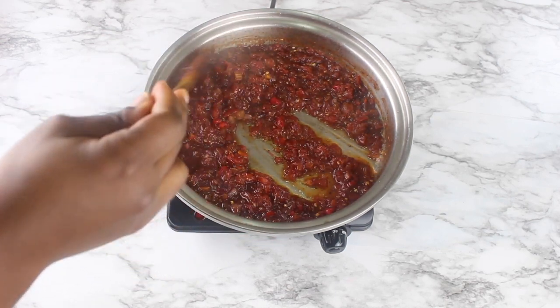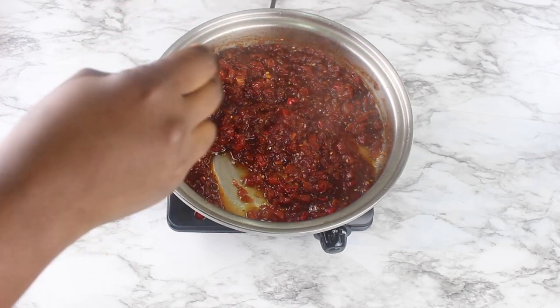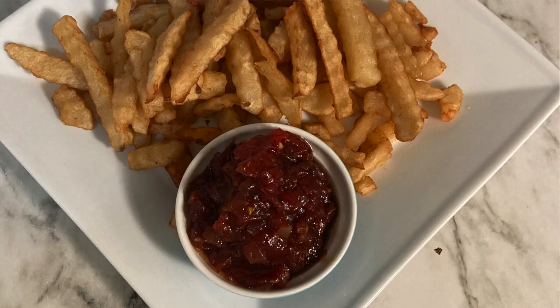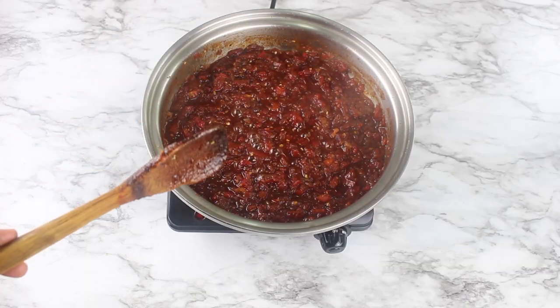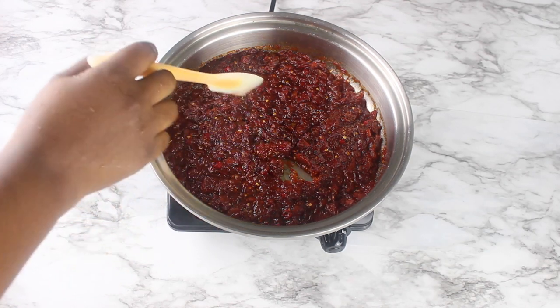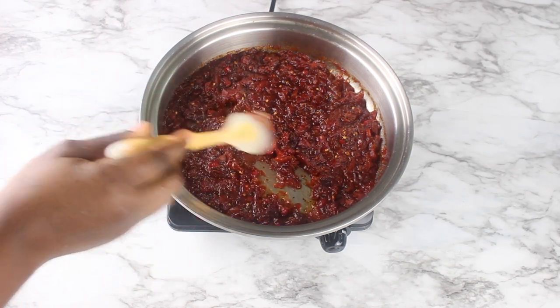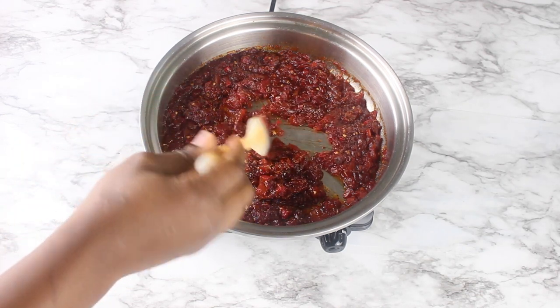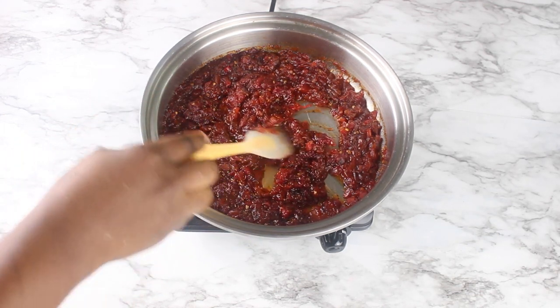The tomato jam is really, really good. You can use it with chicken, fries, or in your burger — basically anything you use ketchup for. I let the tomato jam completely cool down on the pan; the residual heat from the cooktop finished off all the remaining liquid, which is why I didn't let it dry completely.